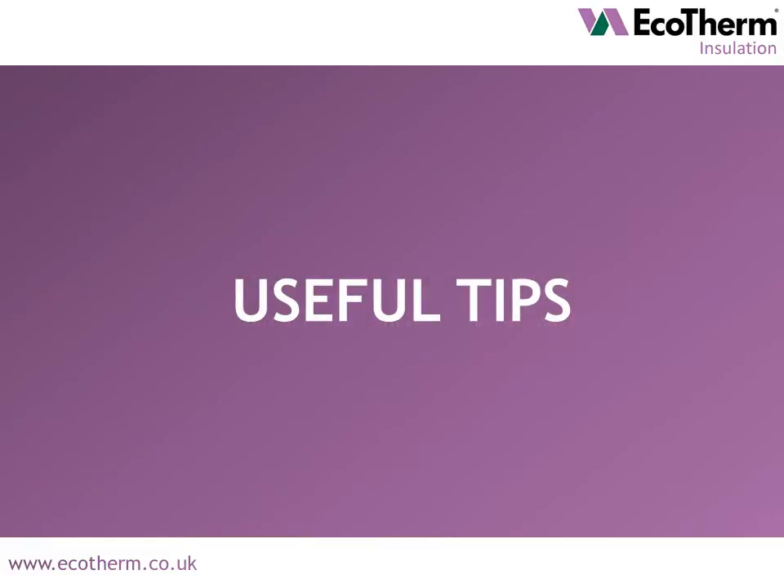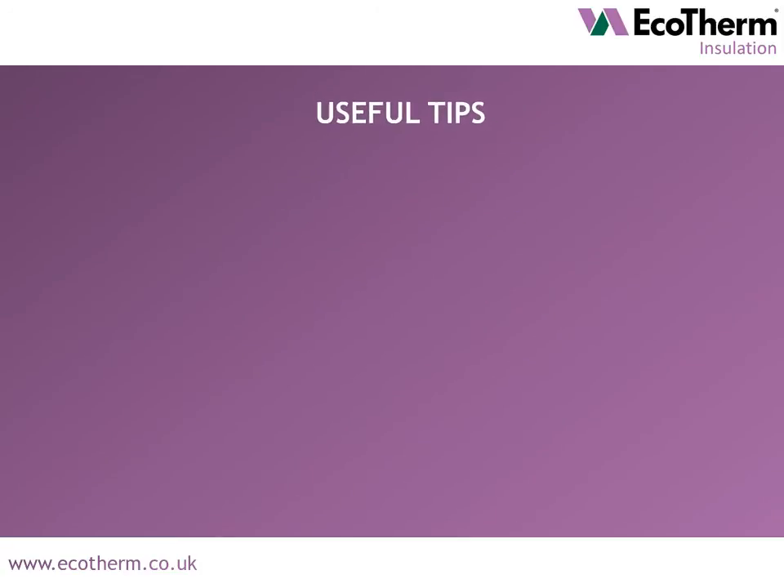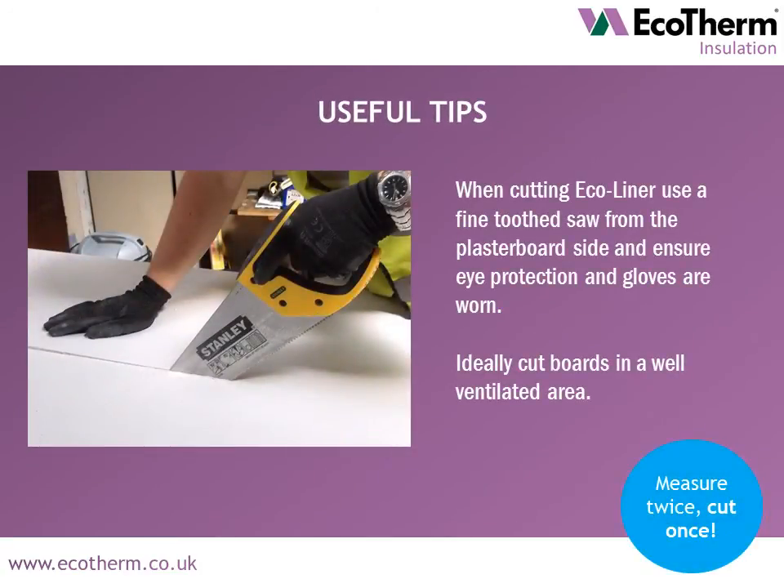Some tips you may find useful when installing Ecoliner boards. When cutting Ecoliner, use a fine tooth saw from the plasterboard side and ensure eye protection and gloves are worn. Ideally cut boards in a well ventilated area.